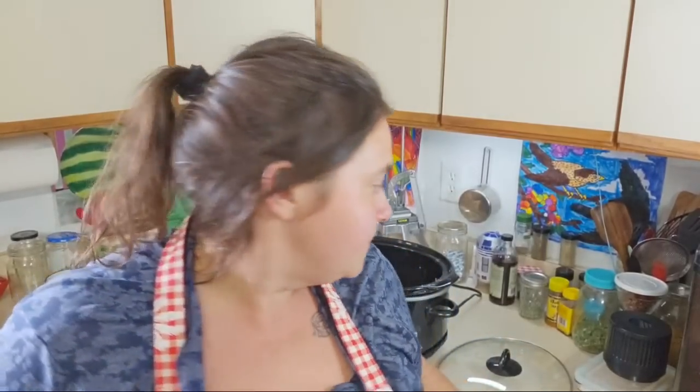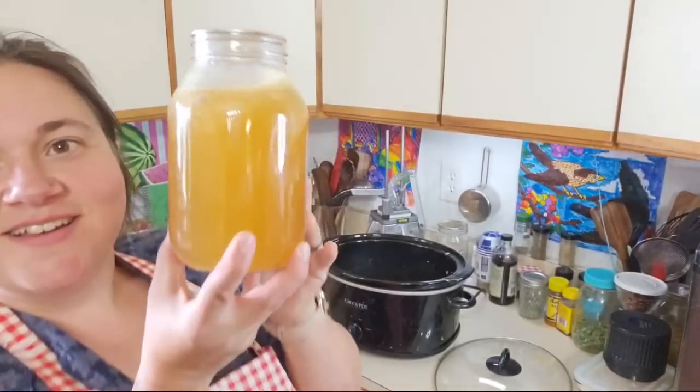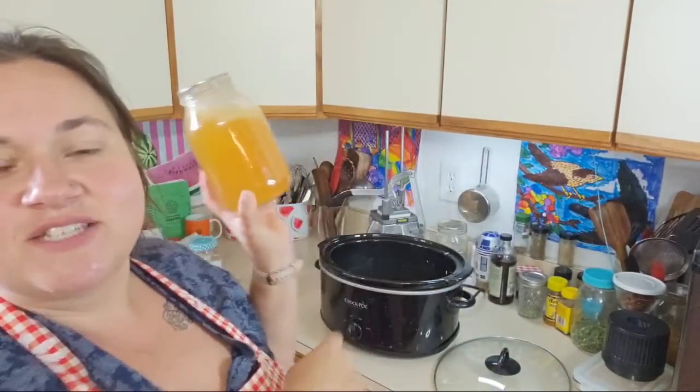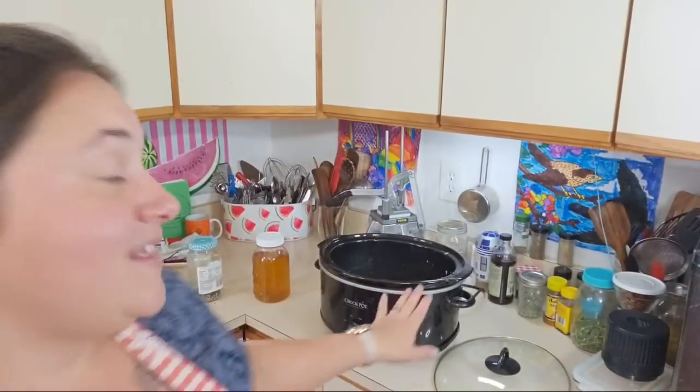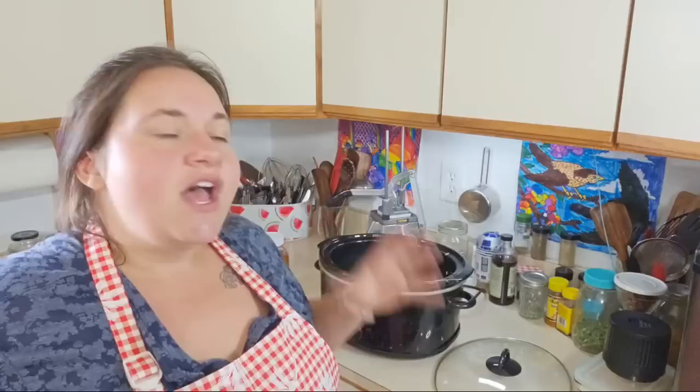That's what I figured we would do. Here's some that's pressure canned up. This is just probably one crock pot versus my turkey broth that I cook in my roaster. I do it for 48 hours. Some people only do overnight, which is fine. I like to do 24 or 48 hours to make sure it really absorbs all the nutrients from those bones.